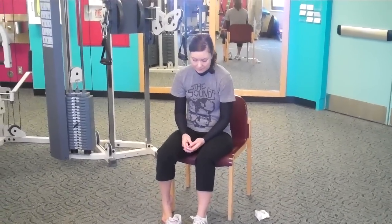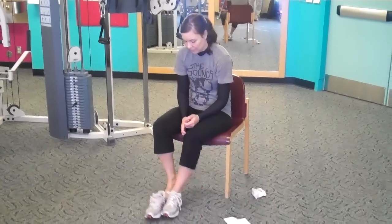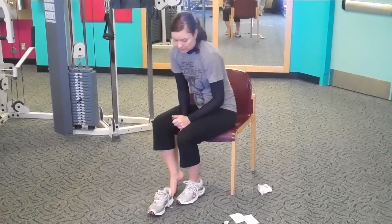Hello. Welcome to another post from Dr. Blake's Healing Soul. Today Liz is going to demonstrate how to help a sore spot on the ball of her foot.